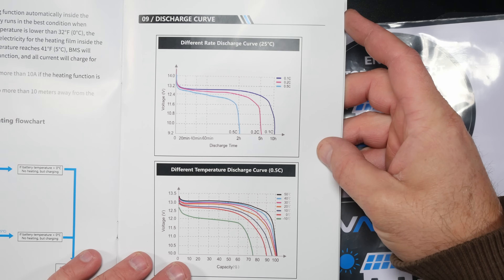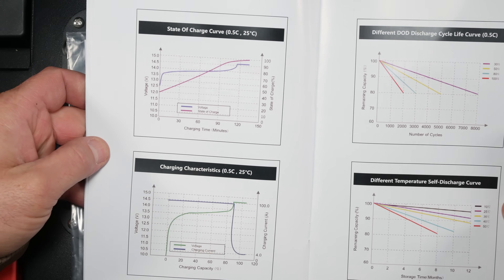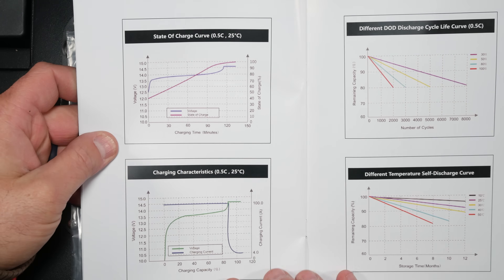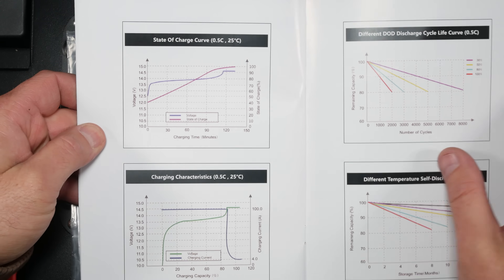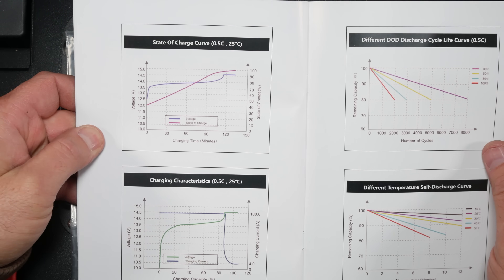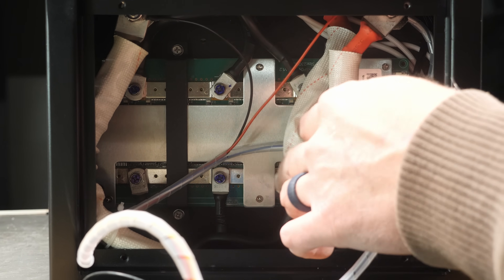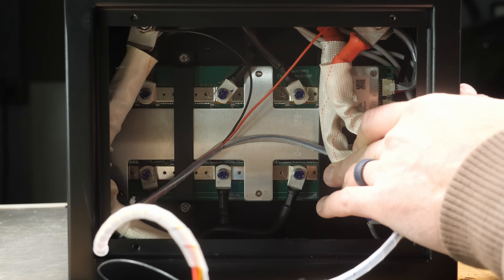One of the things I like about this company in particular is that they provide you with graphs in the manual on how this battery will behave in different charging and discharging conditions — it's stuff that you would only get in a lab with proper equipment to measure those specs. It contains a 300 amp BMS that monitors the eight prismatic cells for voltage, temperature, and balance.